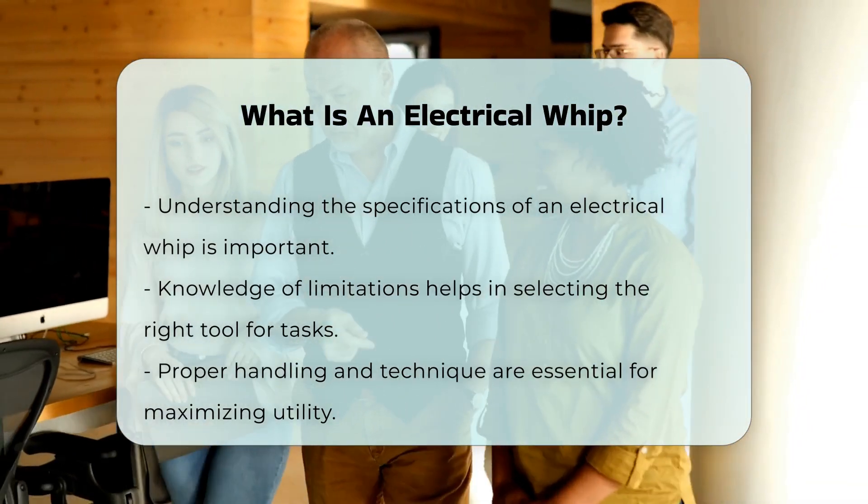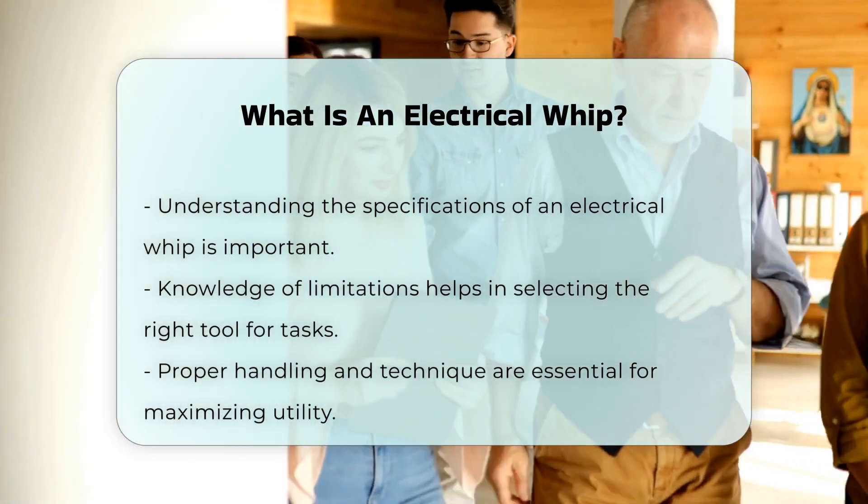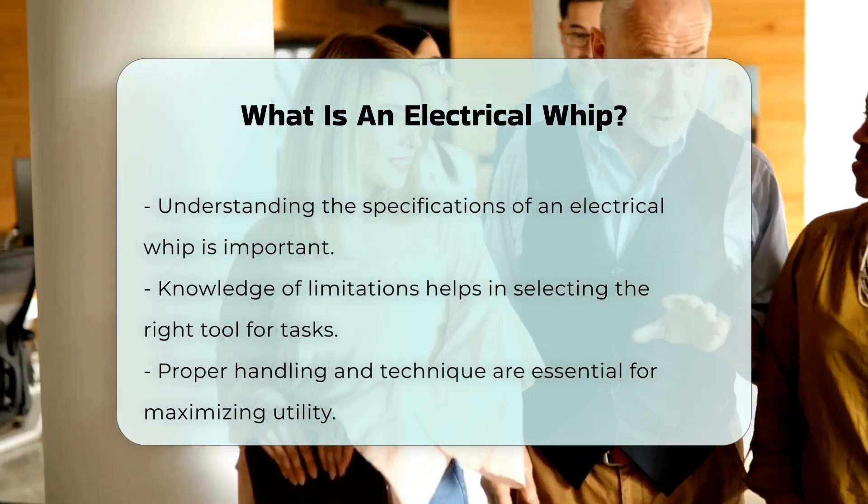Understanding the specifications and limitations of an electrical whip is vital. This knowledge helps in selecting the right tool for specific tasks.